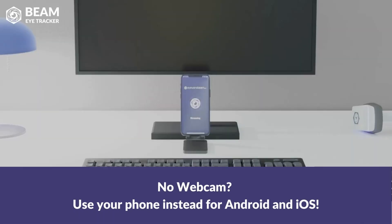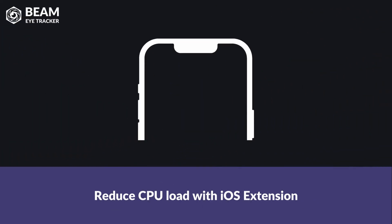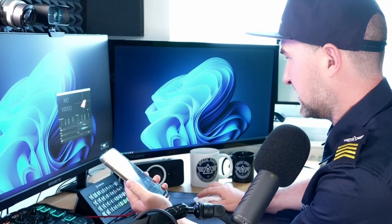So that was quickly setting up the Beam Eye Tracking software with OpenTrack. But how does it work with the phone? I just connected my phone with a USB cable. I can tap on my USB settings and select Webcam on Android, then go into the Beam Eye Tracking software, go into Settings > Camera, and then select Android Webcam. Preview the video — there's the webcam.